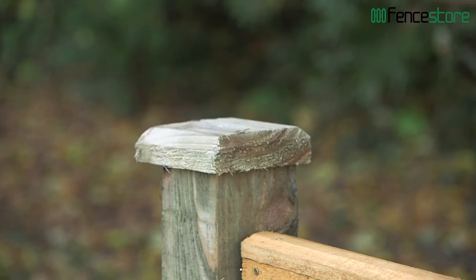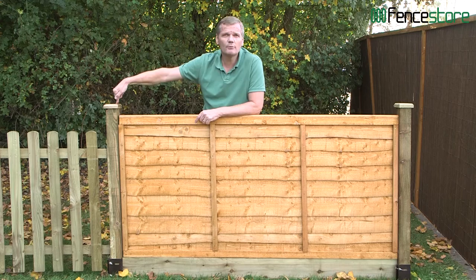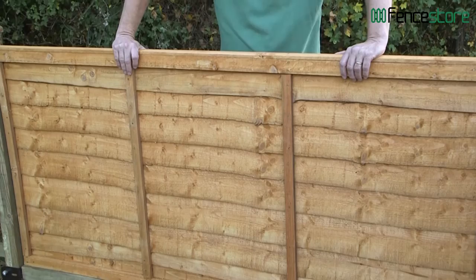On top of your sawn post, to stop water getting in and to make it look better, put a fence cap or a finial on top — it really does look great. This panel is three foot high and six foot wide, but you can also get it four, five, and six foot high.